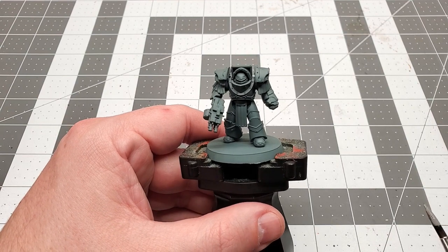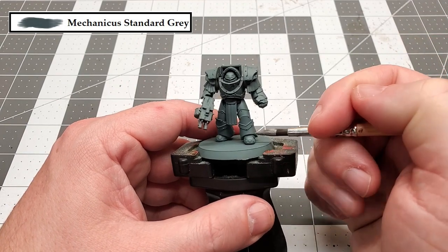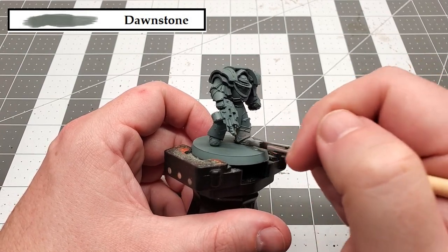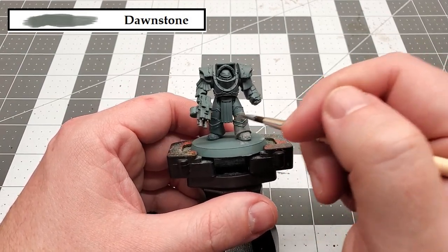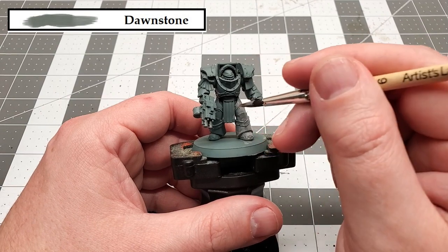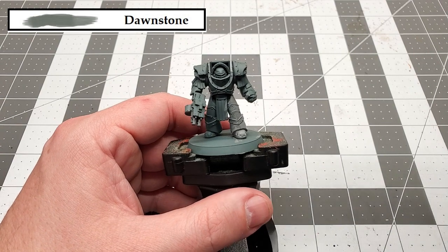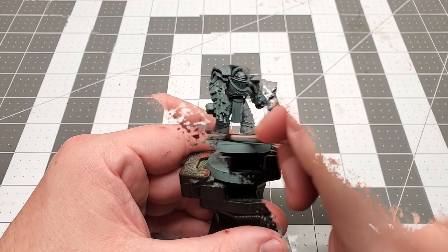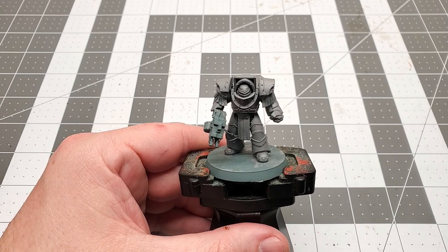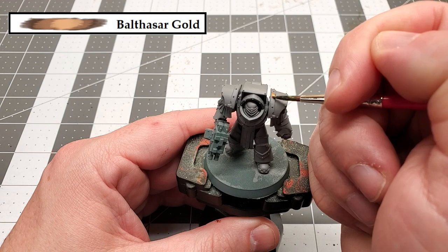Okay, so before we begin, I undercoated this model with Mechanicus Standard Gray. Now the first color that we're going to be using is Dawnstone, and we're going to paint this all over the body, since that's the main color of this model. With that main color applied, we can move on to the next color.